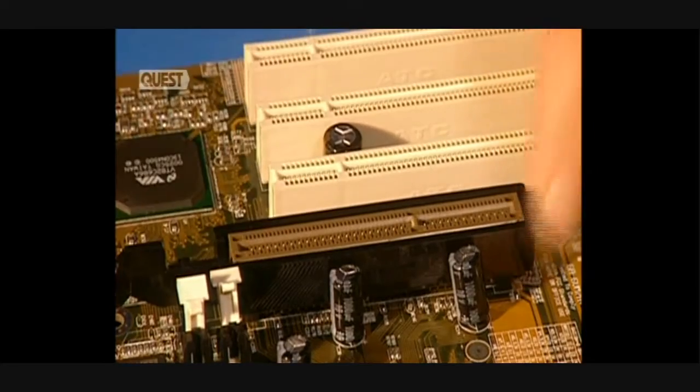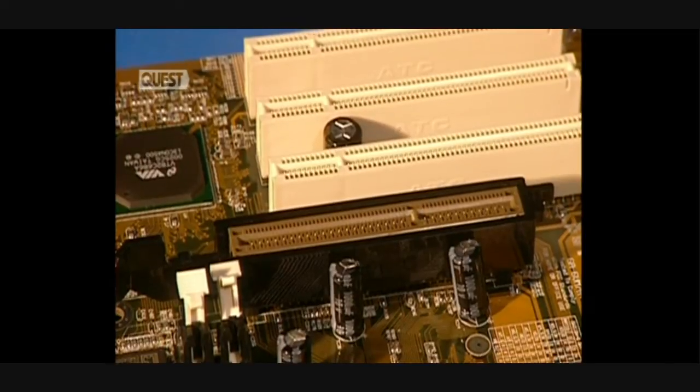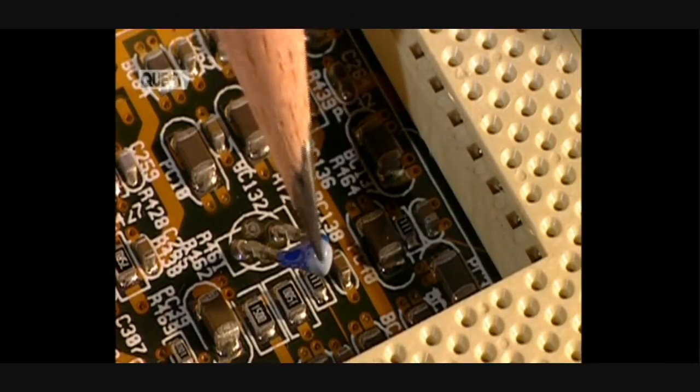This retaining ring secures the video card during transport. And this thermal unit measures the temperature emitted between the processor and the motherboard.